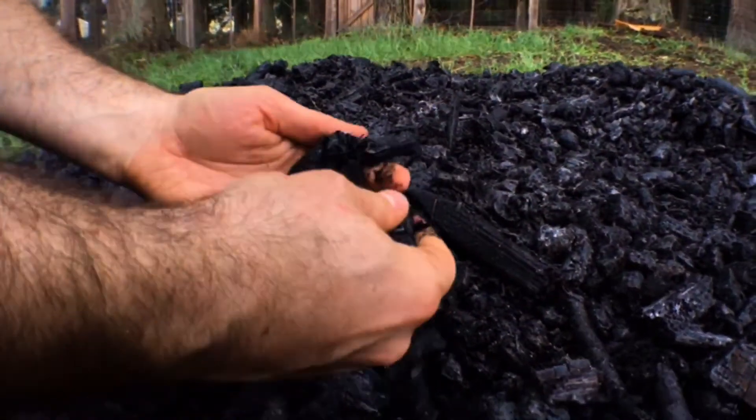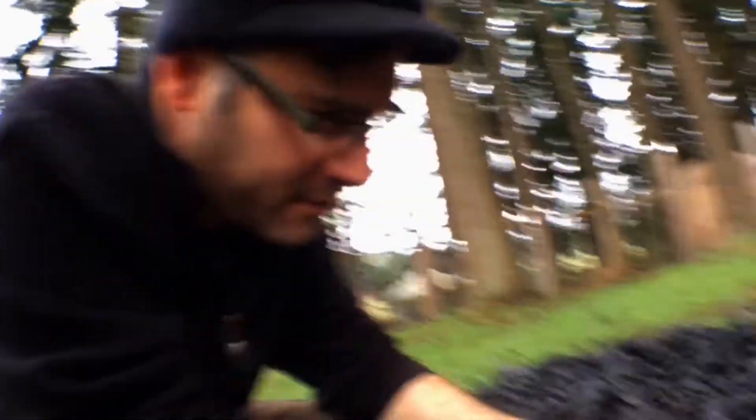So this is what we just made — beautiful, crunchy, nice biochar. You can see all the surface area in there for beneficial microbes and bacteria to inhabit in the soil.